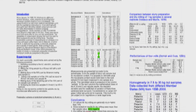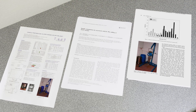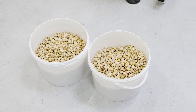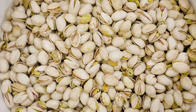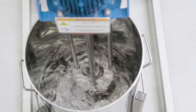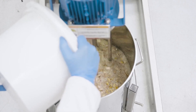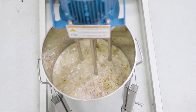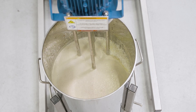Silverson high shear mixers have been used for this research and they are now specified as standard equipment for sample preparation in several countries. Typically the sample — in this demonstration pistachio nuts — is mixed at a 50-50 ratio with water. The high shear action of the mixer will rapidly disintegrate the nuts and form a homogeneous slurry with a fine uniform particle size.